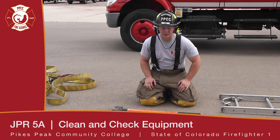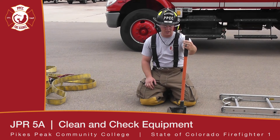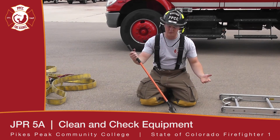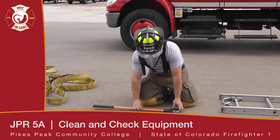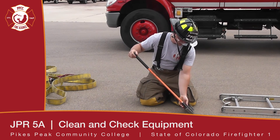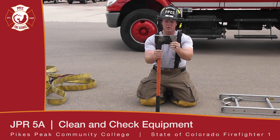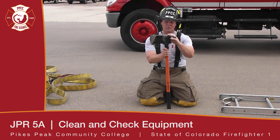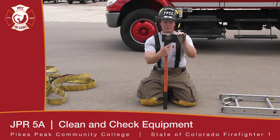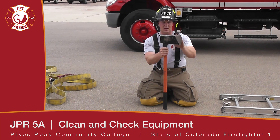Now we're going to talk about cleaning and inspecting an axe. If it's a fiberglass handle, you want to wash it with warm water and a mild detergent. During the inspection, ensure that the handle isn't cracked anywhere, that the grip is tight on the handle, and that the head is securely fastened. When inspecting the head, make sure it's not cracked anywhere, ensure the cutting edge is sharp, and file it to sharpness by hand. If you find paint on it, take a file to remove that paint because it can hide any defects in the axe itself.